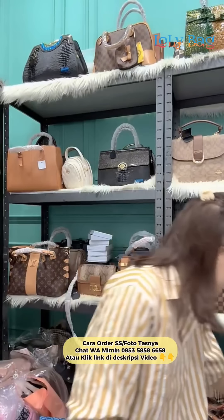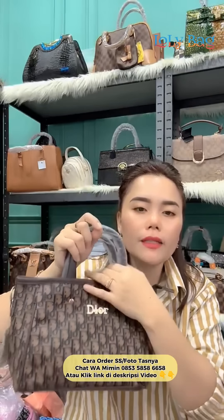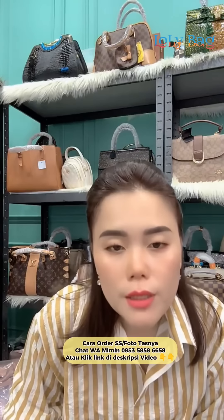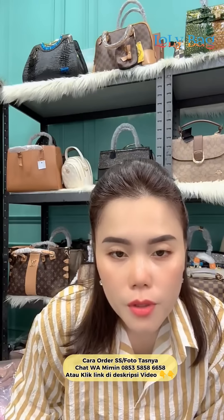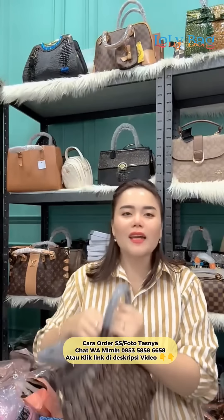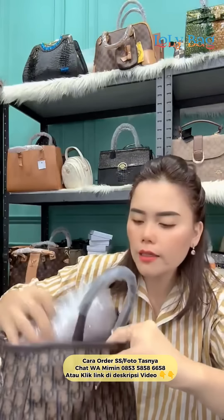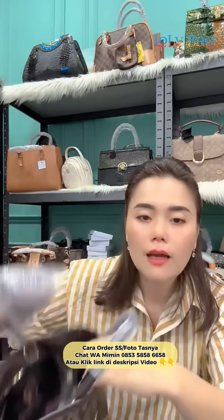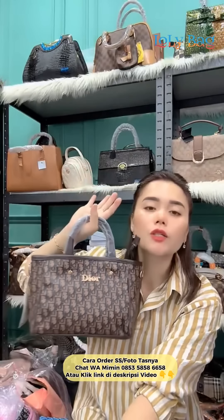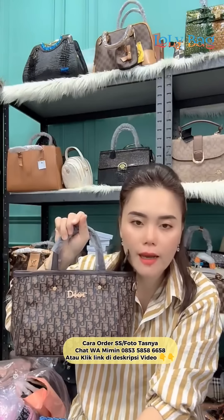Oke lanjut kita ya, ini sayang. Dor-dor, gercep ya sayang, 85 ribu, bahannya full kulit. Ini dalamnya ya kakak, lihat dulu ini sayangku, dalamnya udah emboss ya, lengkap tali panjang. Ini buat handphone, dompet panjang ya sayangku, harganya cuma 85. Bahannya udah full kulit cantik kali, tali panjang udah lengkap. Apalagi yang kau ragukan kak ya, 85 ribu.